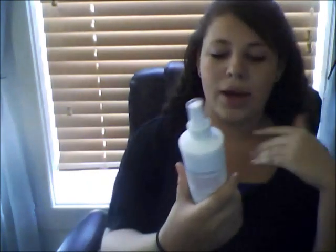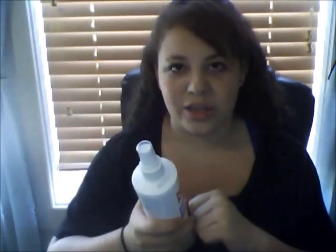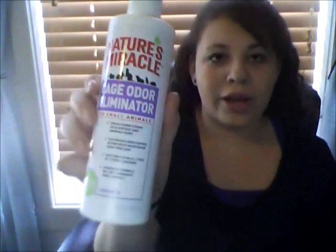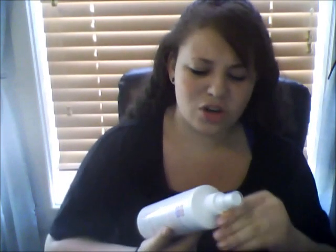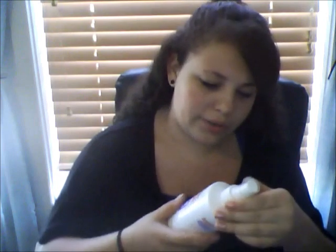Last but certainly not least is cleaning supplies. I get all mine from Nature's Miracle. They sold out of the spray, but if you're looking for cleaning supplies just go with Nature's Miracle and read what fits best for you. This is their Odor Eliminator — it also cleans and is odor-free. Some come in orange scent and similar options, but you'll want to look for yourself.